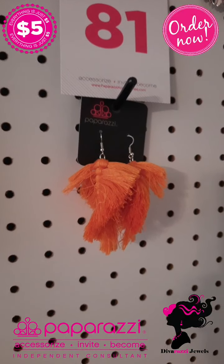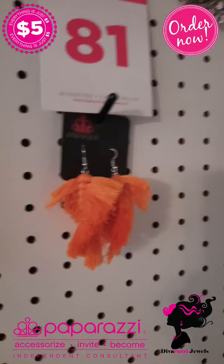Number 81 is these lovely orange fish hook earrings. Number 23 looks like a dream catcher earring — look at the detail, very beautiful. And number 40 has lovely hooped earrings with rhinestones.